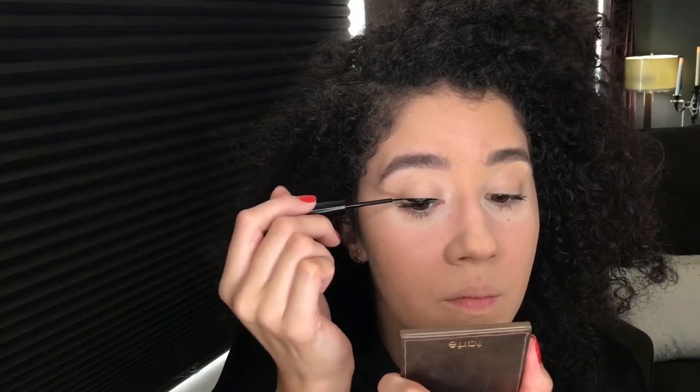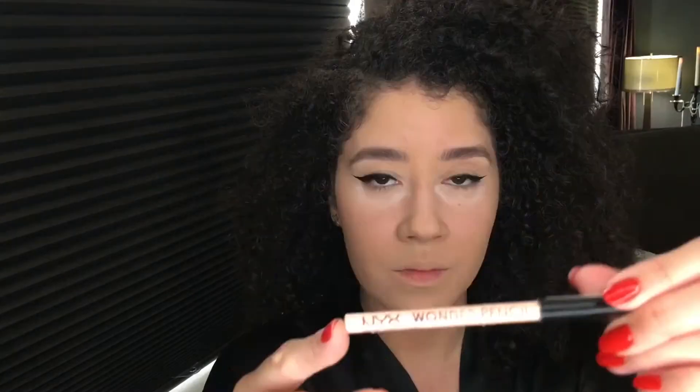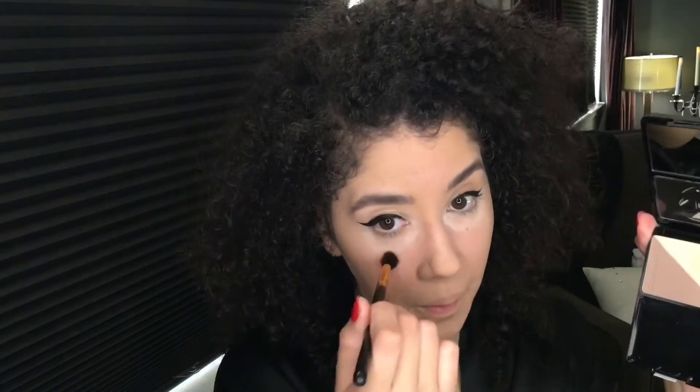For my lashes I'm using the L'Oreal Voluminous Carbon Black mascara, and my eyeliner is the NYX Matte Liquid Liner. For my waterline, this is the NYX Wonder Pencil.